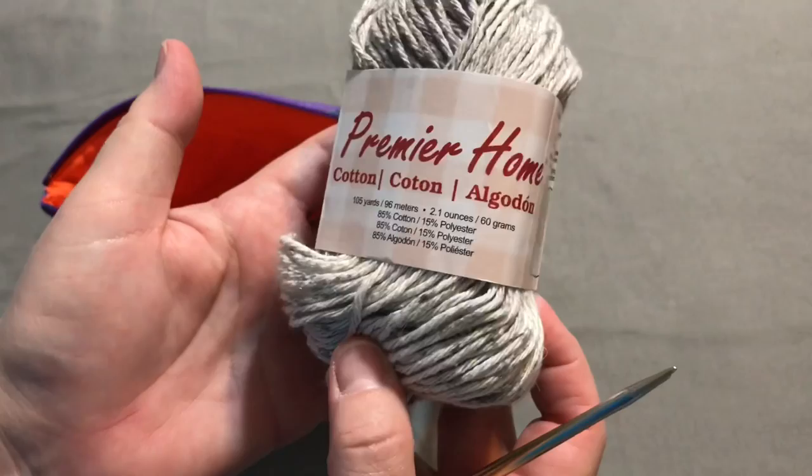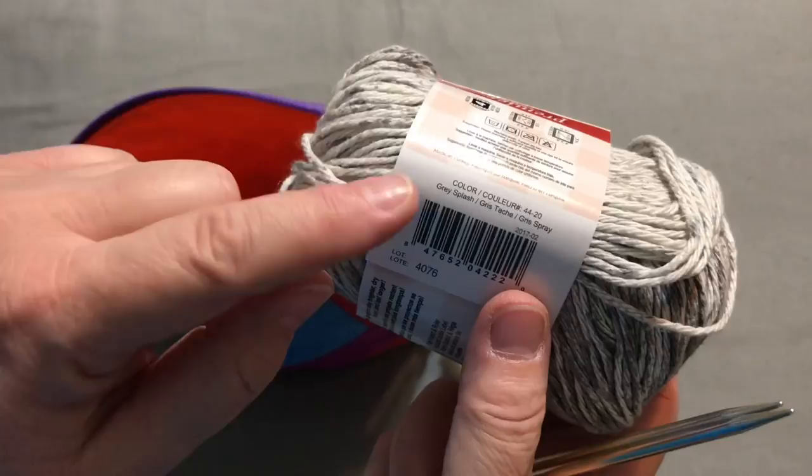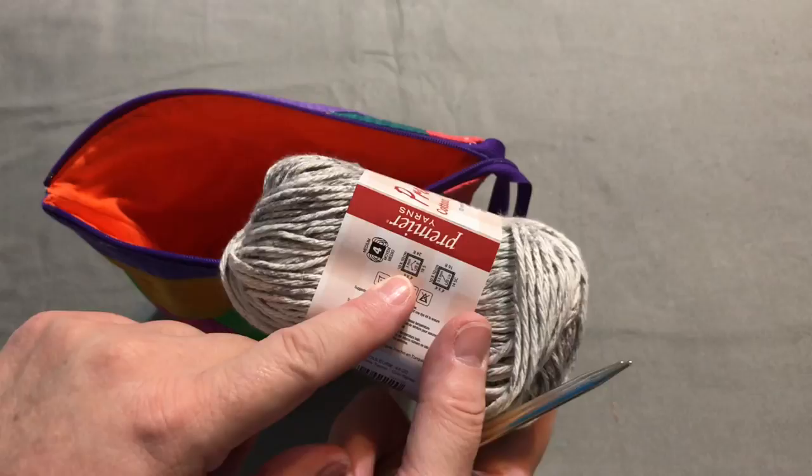The yarn I'm using today is my favorite from Michael's — Premier Home. The color I'm using today is Gray Splash. It normally calls for a size eight needle, but I like to use a size five because I like a tighter dishcloth.